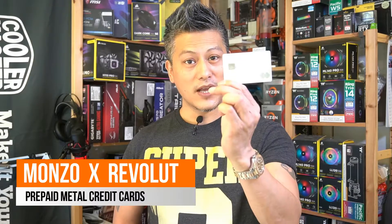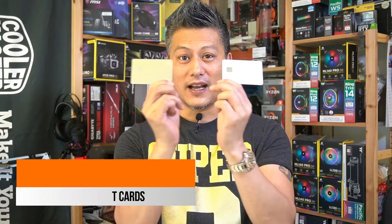Hey, what's up guys, Winston here. Today we're going to be doing something quite different — we're going to be comparing two metal credit cards, the prepaid credit cards from Monzo and the ones from Revolut. Let's do a quick unboxing.